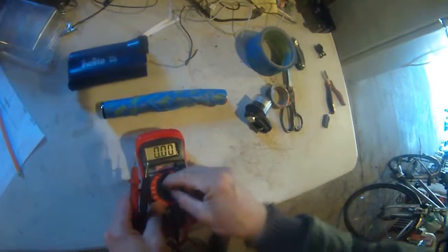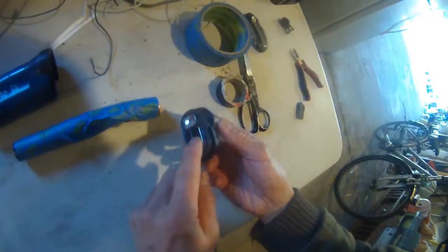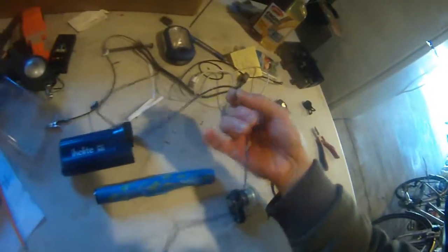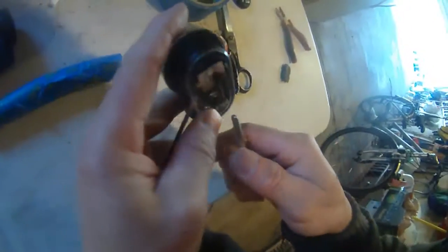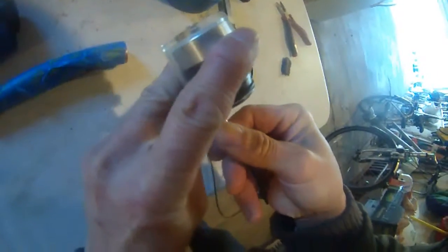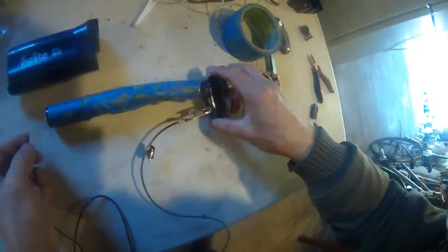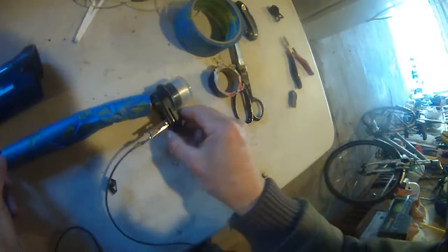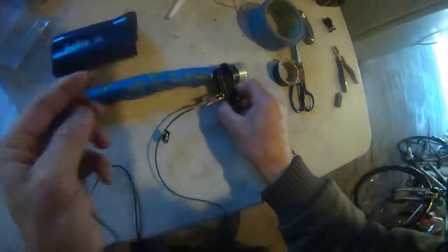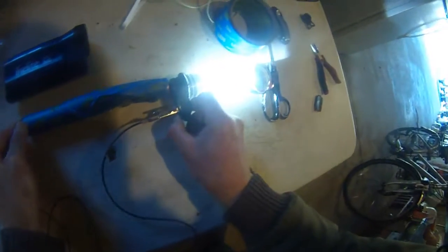The next thing I want to do is connect the positive to here and the negative to here. I have this one wire with an alligator clip. So I'm going to clip this alligator clip to the negative — just like that. And then I'm going to let the positive touch the positive, and you can see this light is super bright. I'm touching the end of this battery stream, and the light is very bright.